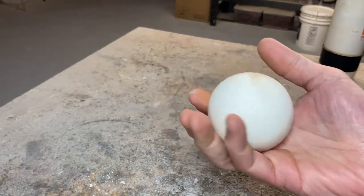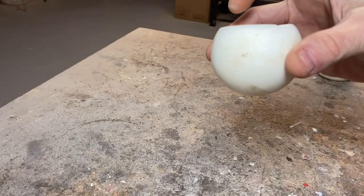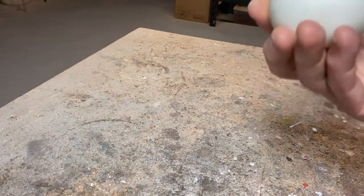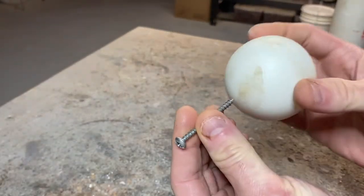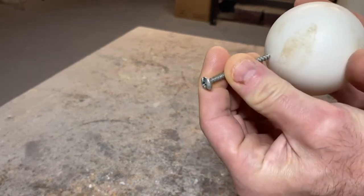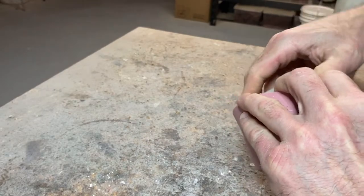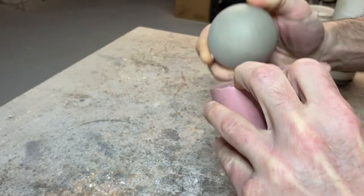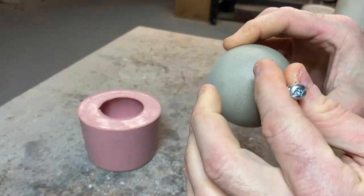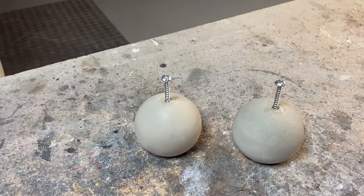A few years ago I made this large form — I believe it was a Christmas ornament that I made a silicone mold of and molded about 80% of it. I want to do a large eye like this, but you can't buy art forms that size. My idea is to take a screw like this, make a silicone mold, pour some ultracal 30 in it, then drill a hole into the ultracal, screw it in, and make that the eye form. I just poured ultracal into the silicone mold last night.